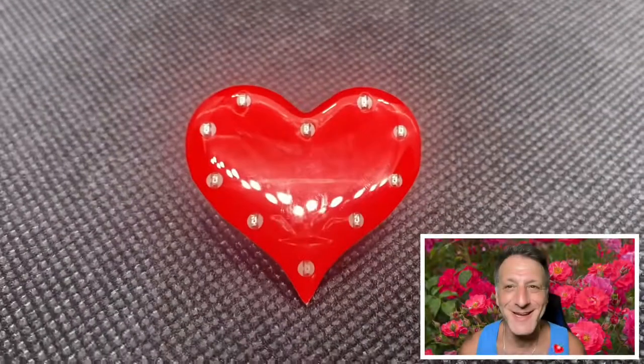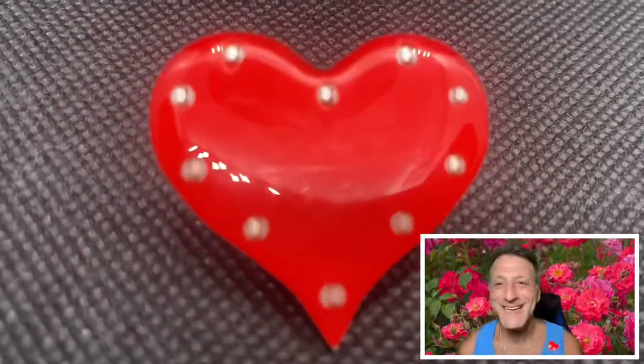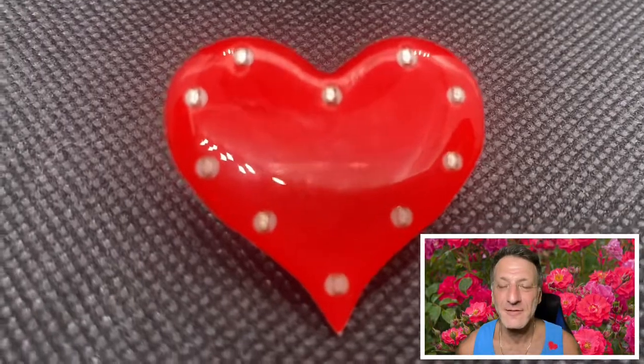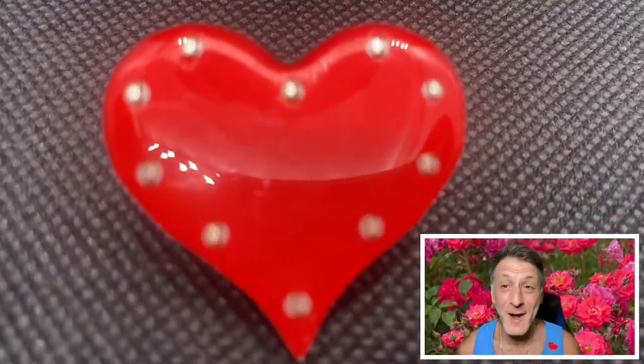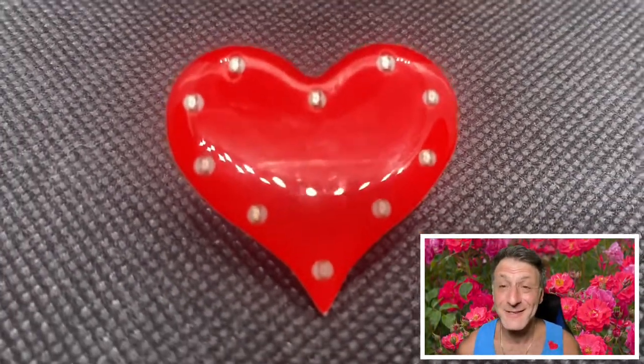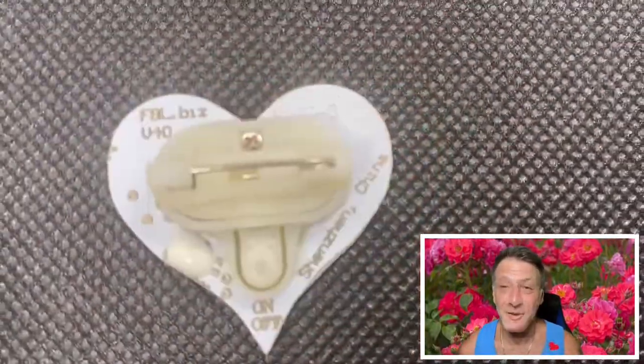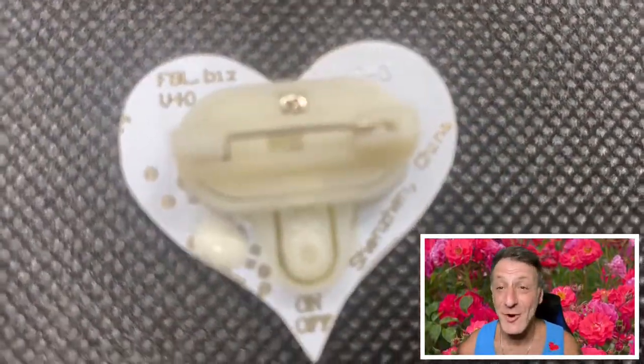This is the red heart body light flashing pin. It's got 10 LEDs that chase around from top to bottom along the sides. This one is very popular for Valentine's Day — people give it to their sweethearts all the time. It's got a safety pin clasp on the back. These can also be customized, so we can print anything on the heart. Get your love on with this heart pin!